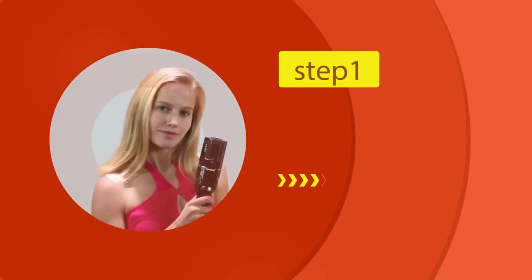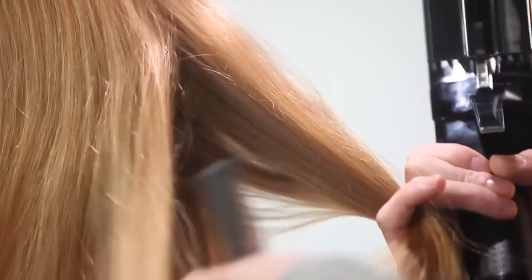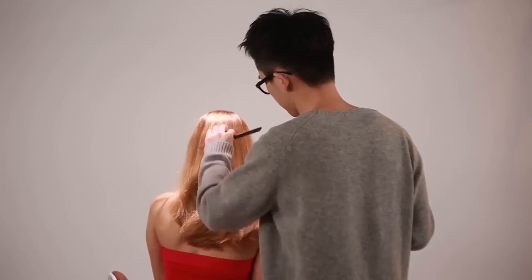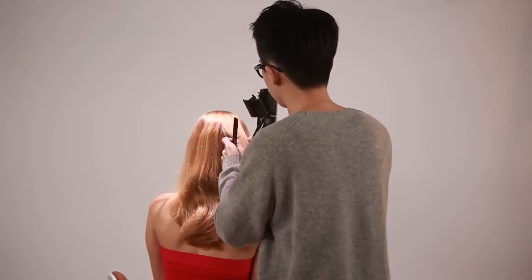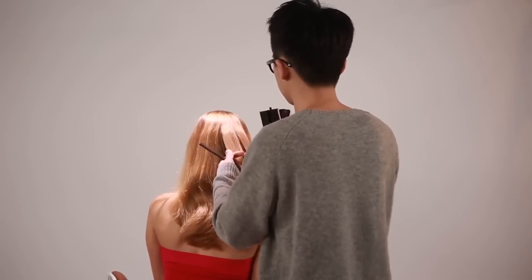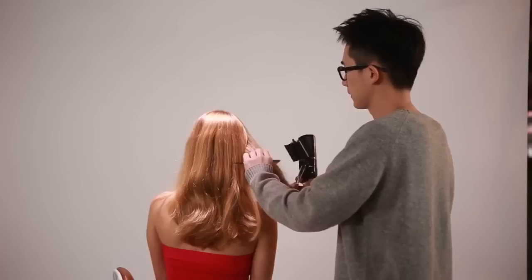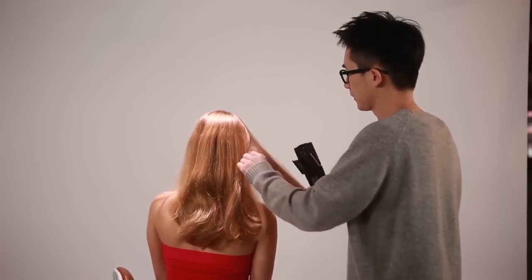Begin Treatment. Step 1: Select a small, thin section of hair. Spread it to a thin layer before placing it on top of the hair plate guides and comb it free of tangles. This will allow the hairs to freely run through the hair plate and avoid getting pulled.